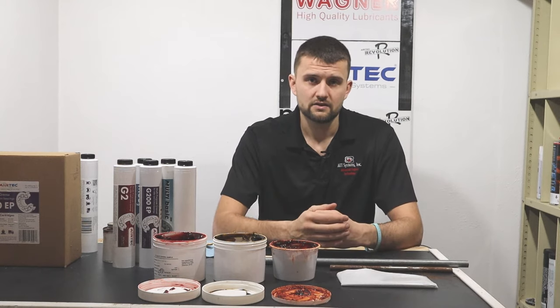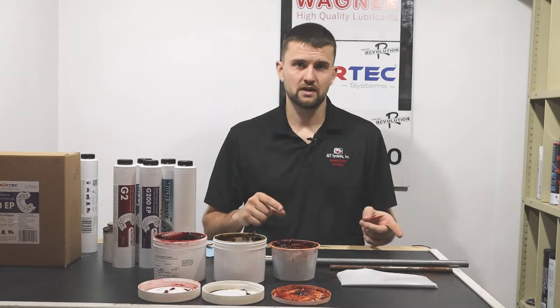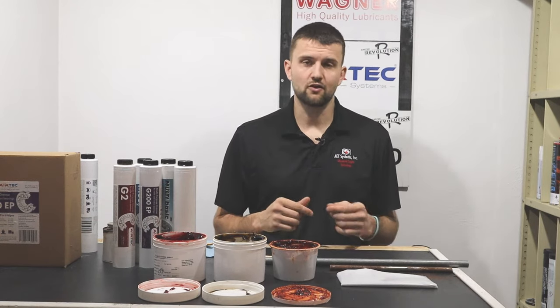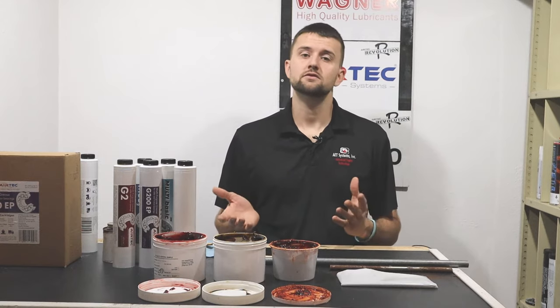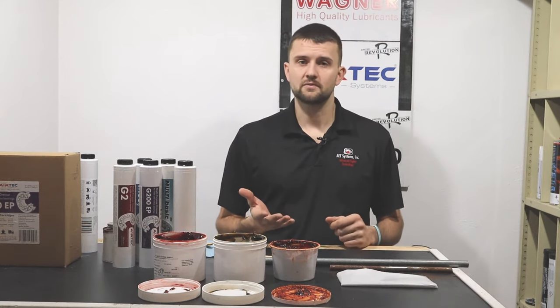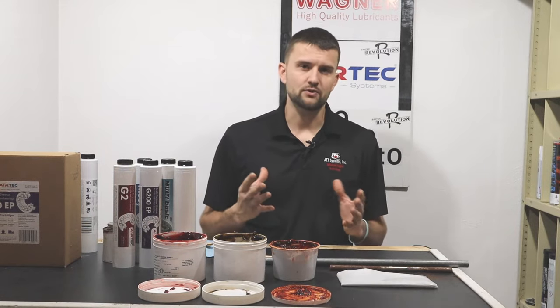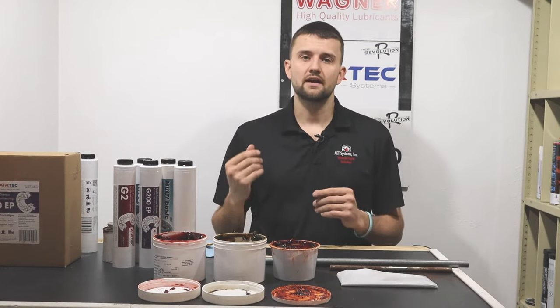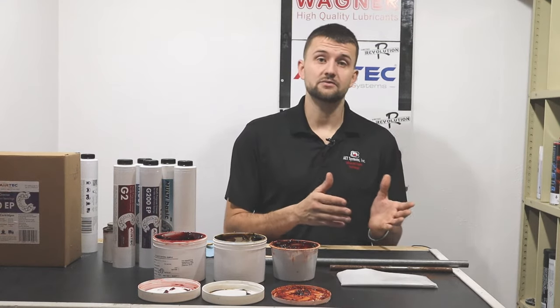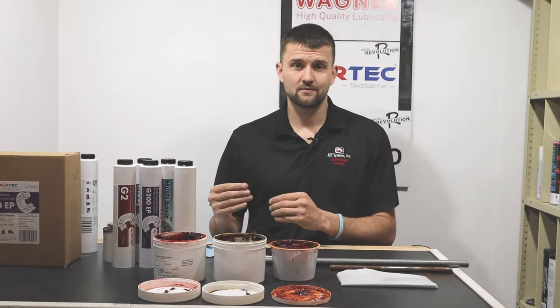That shows you a little bit of the process we go through when we make a grease. Now let's jump into your application. The first thing you need to do to identify what type of grease you should be using is go to your owner's manual. If you don't have one, call your dealer or the manufacturer, because it's important that you're using what they recommend — they designed it and know what it needs. In a lot of cases your owner's manual is going to tell you an NLGI 2.